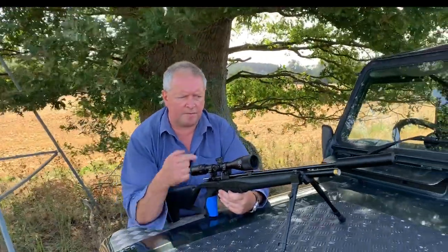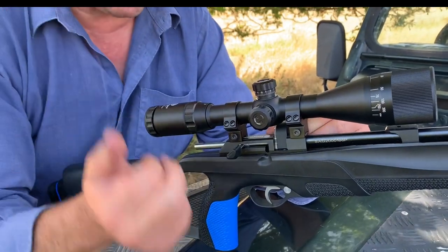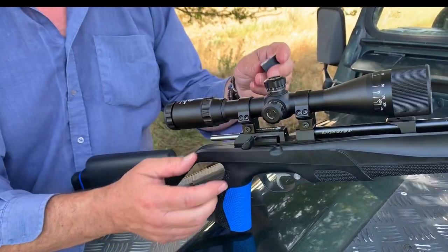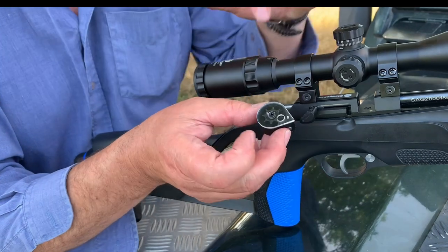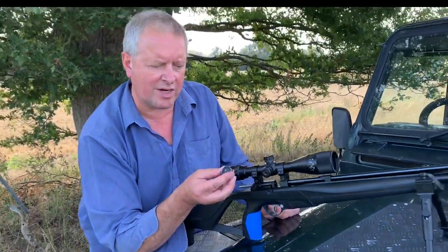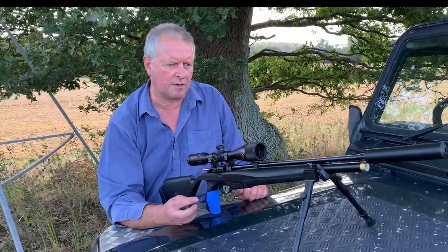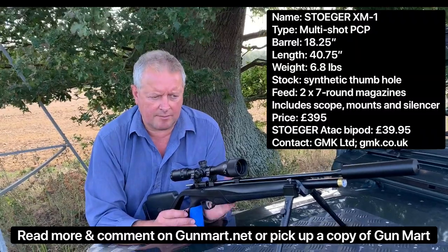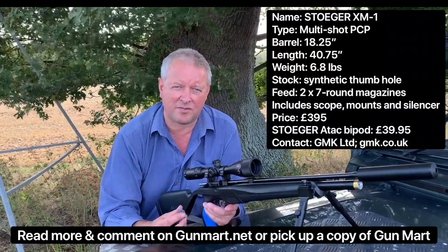As you use all the shots in the magazine, similar to the original Theoben magazines, when you go to cock it after the last shot the bolt won't return because the chamber is blocked. The magazine has a very precise, well-made feel, and when you've taken your final shot it seals, so you know you haven't got a shot left — you can't fire on an empty magazine. Quite a few guns on the market let you do that, so it's a neat design. I do like the feel of that bolt — unusual but it works very well. All in all, this is a very stylish gun and apart from the bipod it's an all-in package for £395, so not a bad first effort from Stoga.